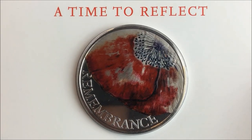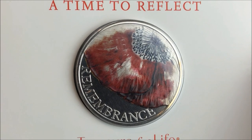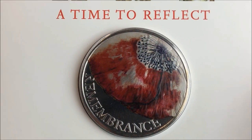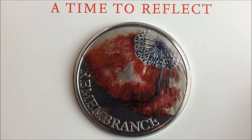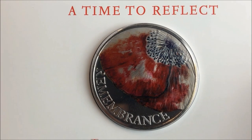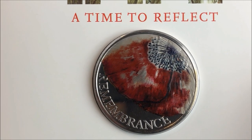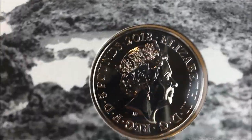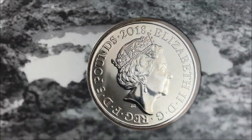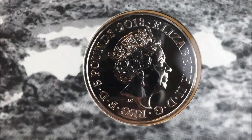We'll start off by looking at the reverse of the coin. Let's see if I can get that nicely in the light there. There we go — as you can see it's a simple design but quite poignant at the same time, though again not as great as last year's design. Now let's have a look at the other side. You can just see how brilliant the finish is on that coin. Absolutely stunning.